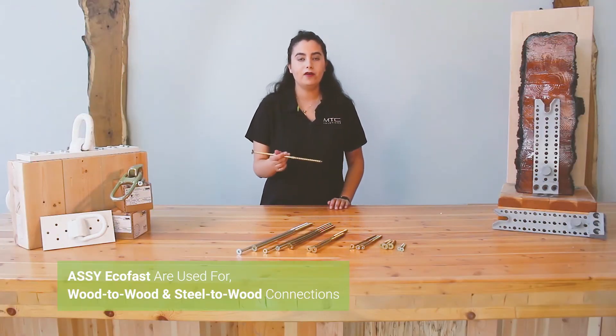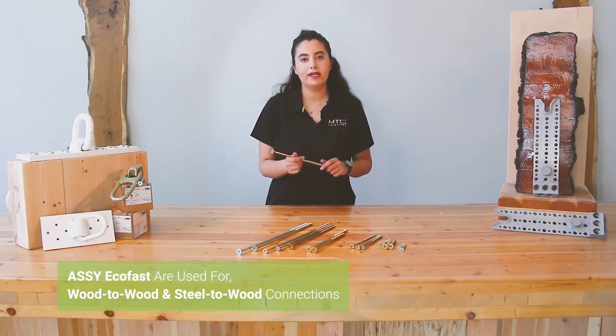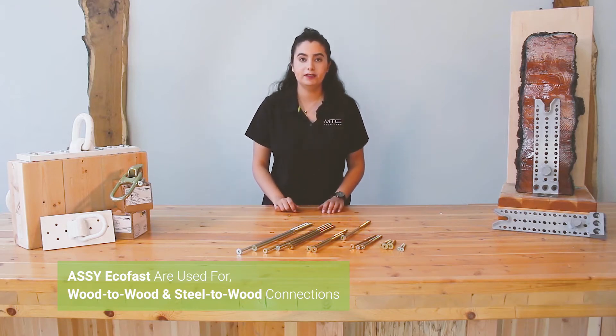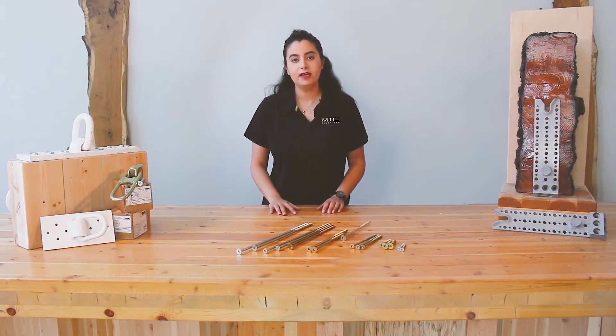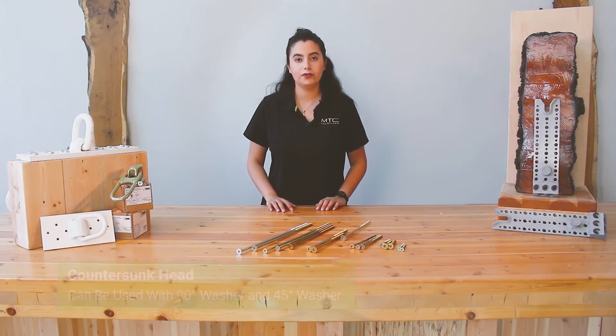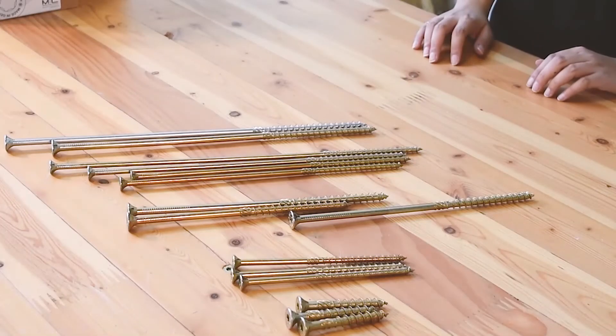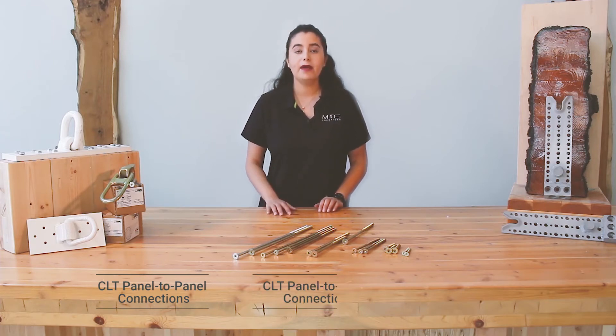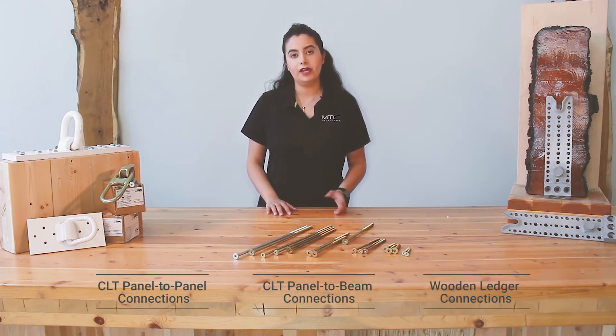Partially-threaded screws like the AC-Ecofast are meant to pull members tightly together, and they're used for wood-to-wood and steel-to-wood connections. For steel-to-wood connections, the countersunk head shape allows the screw to be used with 90-degree washers and 45-degree washers. Some of the most common applications include CLT panel-to-panel connections, panel-to-beam connections, and ledger connections.